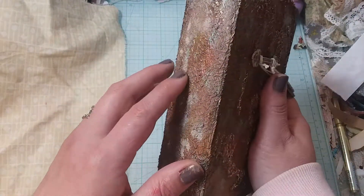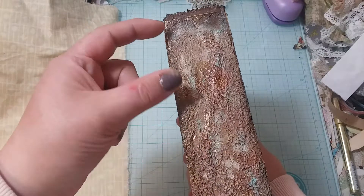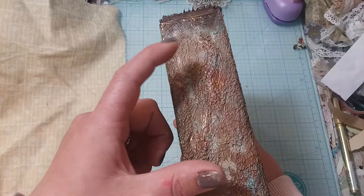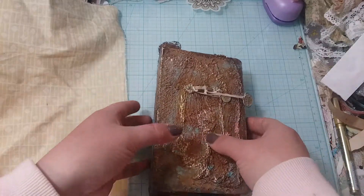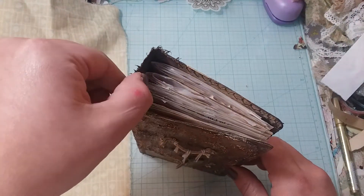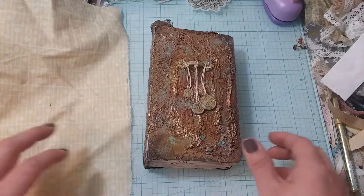I debated on using just elastic to hold the signatures in, but I don't want to see the stitching through the spine. So I think what I'm going to do is a hidden spine — maybe even a floating spine. I thought we would work on that.